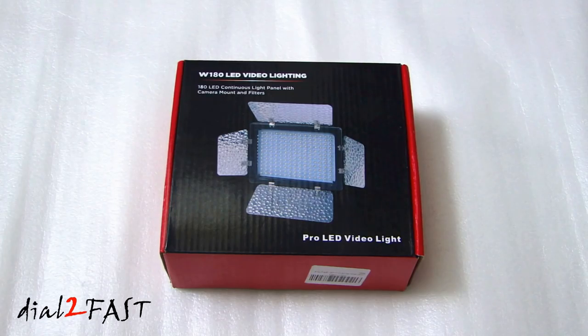Hi, this is Doug TooFast here. In this video I will show you this 180 LED light panel for your camcorder or digital camera. This one I have here is model number W180 and I got this off Amazon from a seller called LELAC. The purpose of using a light panel like this is to give you supplemental lighting when you're doing any type of recording indoors or in low light conditions.